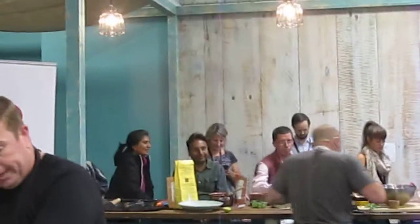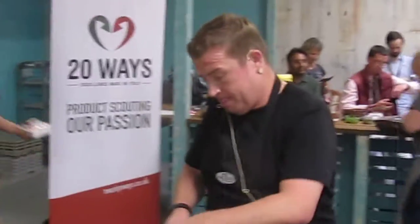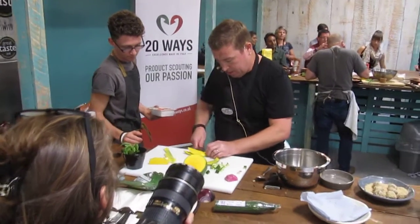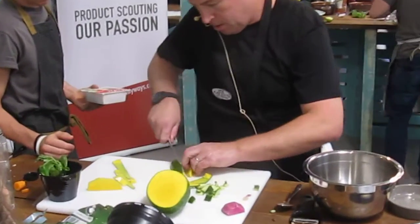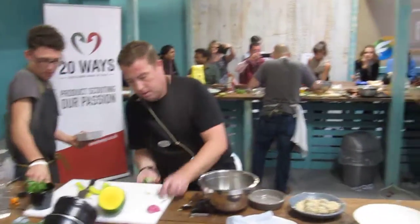So ladies and gentlemen, we've got my lovely coconut and spicy sauce. This has been made, like I said, with the margie spice. It's got carrots, it's got onions, it's got peppers.